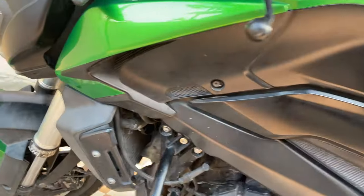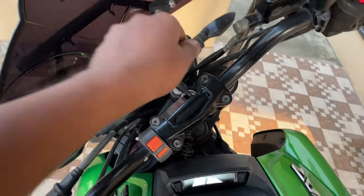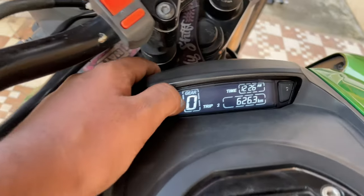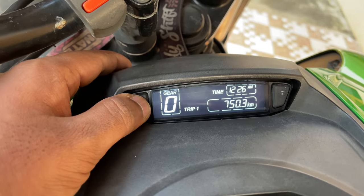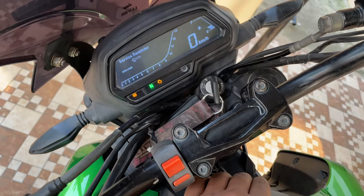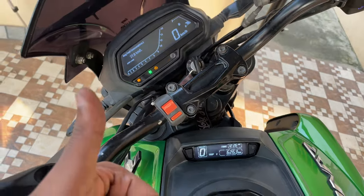Everything has been done and all the bolts have been fixed tightly. Now let's see if everything works fine. Turning on the bike, we hit the display — I can switch between the modes, and when I press this button I can switch between the other settings. Perfect.